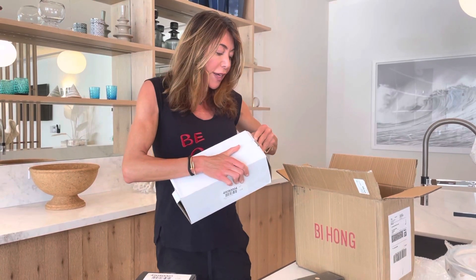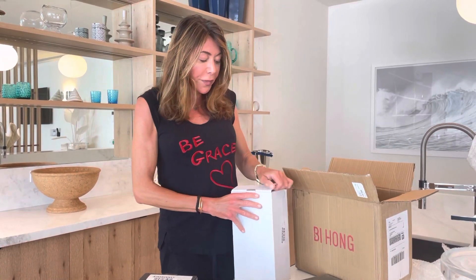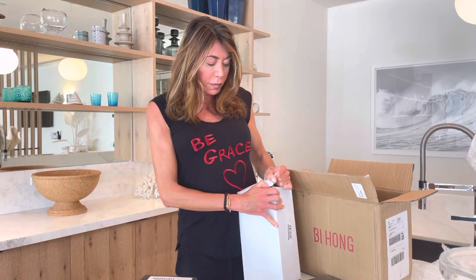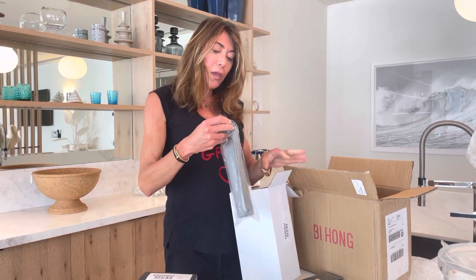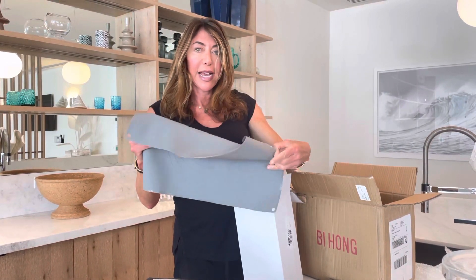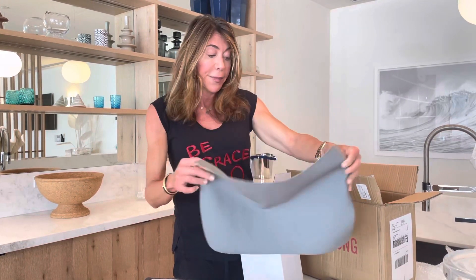And I don't know what this is, but I'm going to find out. I hope it's something good. I think this is a no-stick slide thing, which I'm sure comes in handy in the kitchen so things don't slide when you're chopping them.